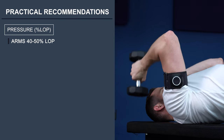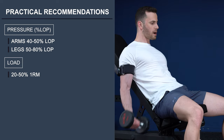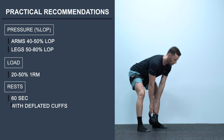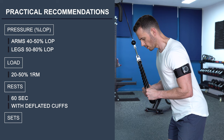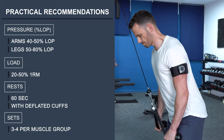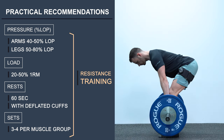You should be training at 40–50% of your LOP on the arms and around 50–80% on the legs. Once you inflate the cuffs according to that, work with a load that is 20–50% of your 1 rep max. I recommend resting for around 60 seconds between sets and deflating the cuffs during your rest. Keeping continuous blood flow restriction through rest intervals will not yield more results versus deflating the cuffs every rest, as shown by Fitschen and co-workers in 2014. A reasonable amount of sets to start with is around 3–4 per muscle group, and make sure to reach close to failure in every set.